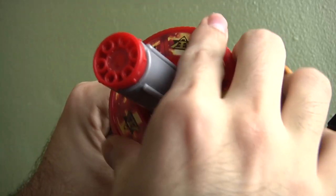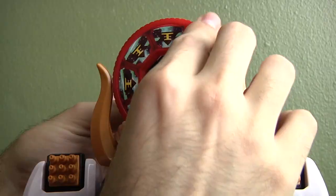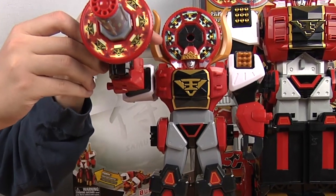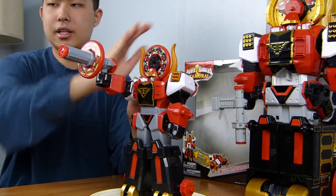This disc becomes the gun. Then you raise this up, put this disc in, and this is the attack mode. The gun does spin, which is a really nice feature. However, it's pretty hard to spin and a bit annoying. This other part cannot spin — it's just stationary.